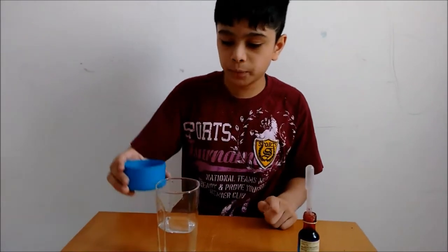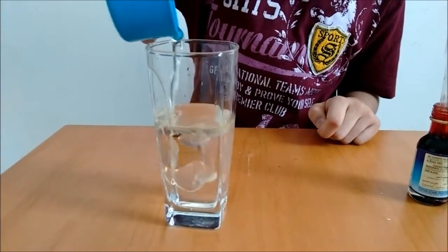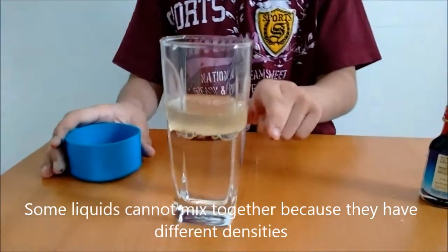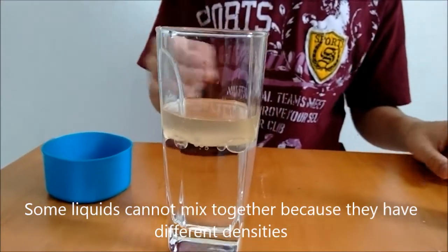Now let us put oil into the glass of water. The water should be room temperature. This is layered now because oil floats on water.